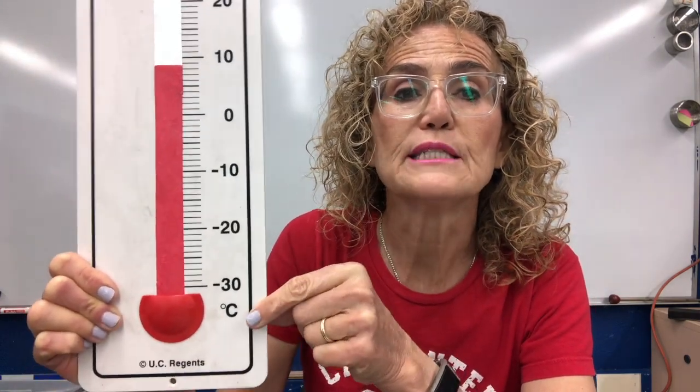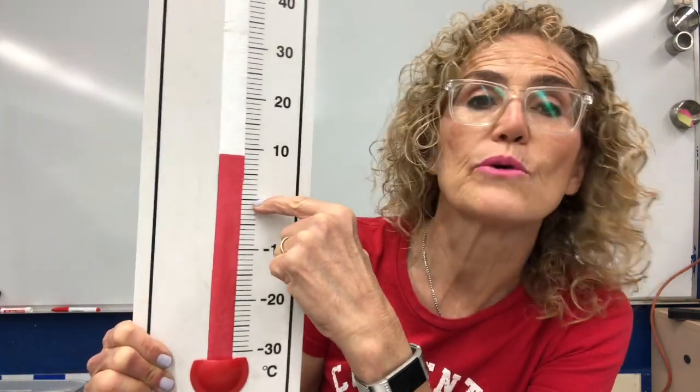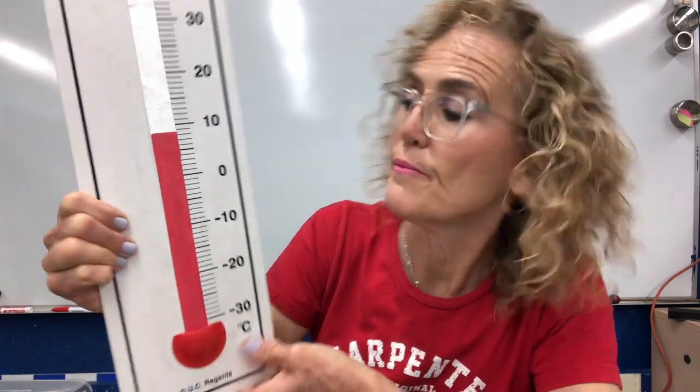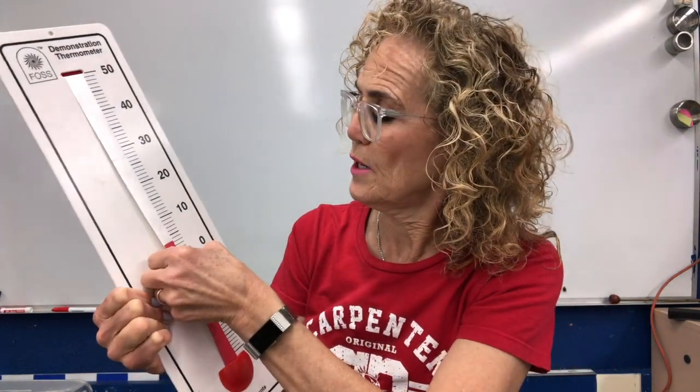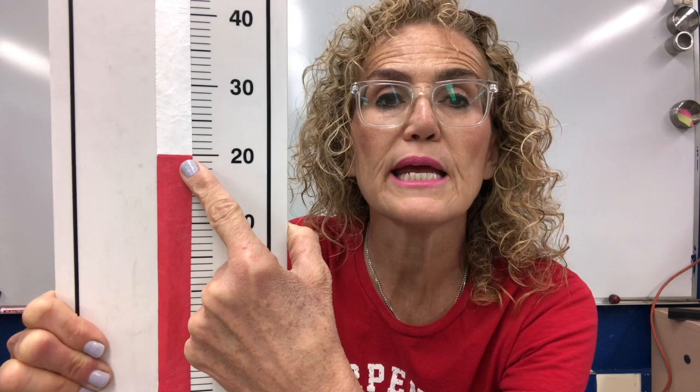This thermometer — I want you to see how you read it. First of all, it's in degrees Celsius. You can see there's a 0, 10, 20, 30, 40, 50 — so it's in increments of 10. Then there is a bigger, darker line — that's a 5. And each one of the smaller lines is a 1. So let's talk about how we read the thermometer. You go from the bottom all the way up to the top.